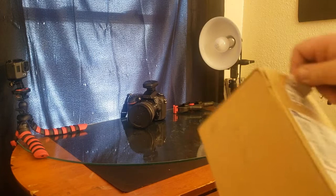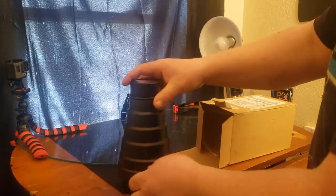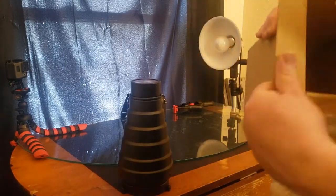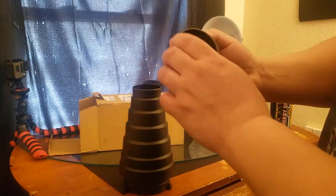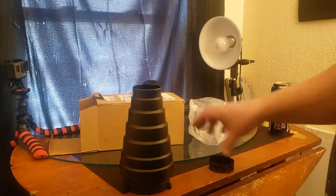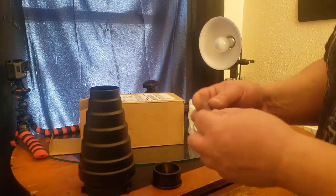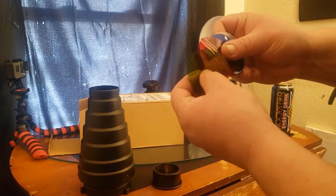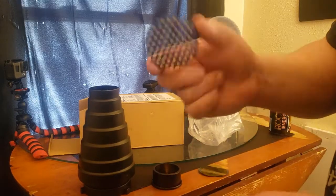Let's see what we got — okay, here we go. So this is a snoot with a bones mount. It also came with some colored gels, a clear one, and a little honeycomb.